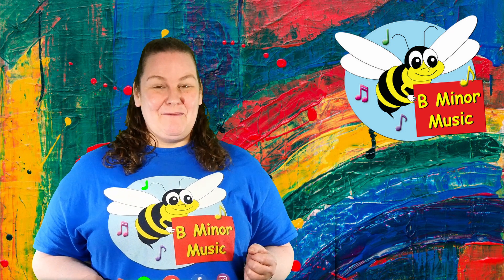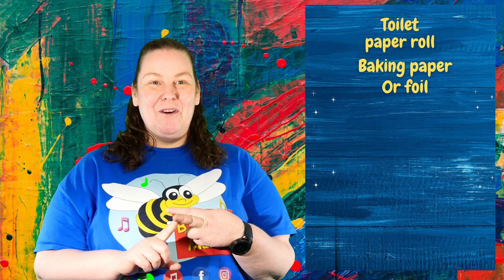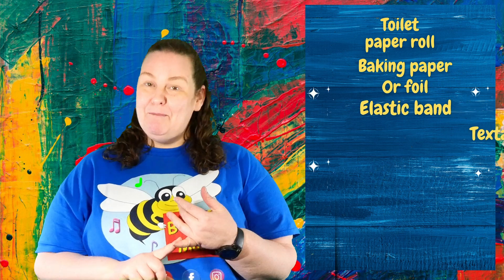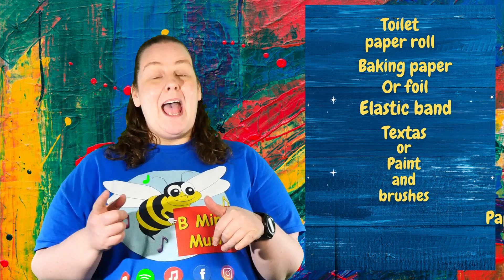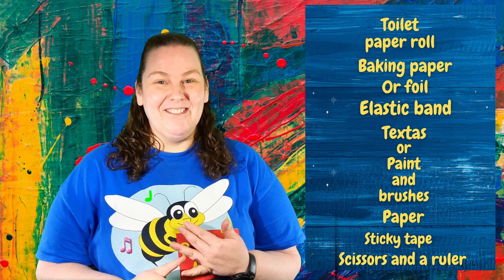Today I would like to make with you some kazoos. For that we'll need one toilet paper roll or a paper towel roll cut in half, baking paper or tin foil, an elastic band, some paint or textures for decorating, a piece of paper, some sticky tape, scissors and a ruler.